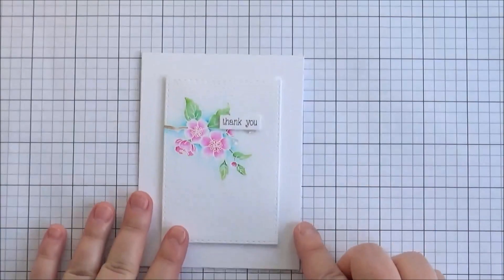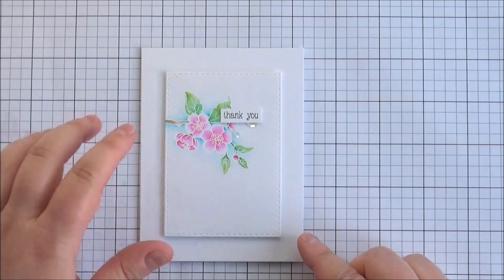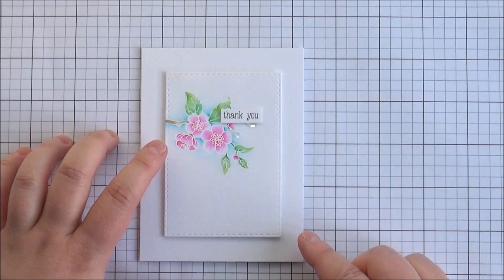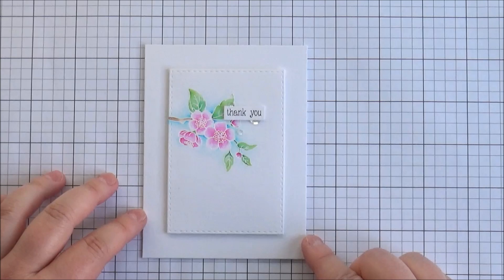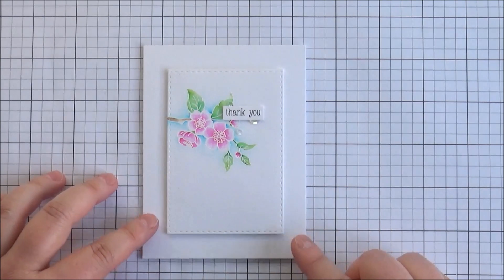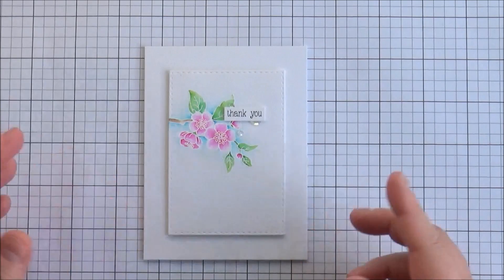This is the card that I made using that set. I wanted to keep it quite simple and elegant, so I stamped the image in some Versamark and then embossed it with some white embossing powder. I did a little bit of watercolouring with some Peerless watercolours, and the sentiment here is from the Flower Blocks set which has already been released. I will have links up on the screen for the blog post for the cards that I've made, so you can go over there for more information on what I've used.